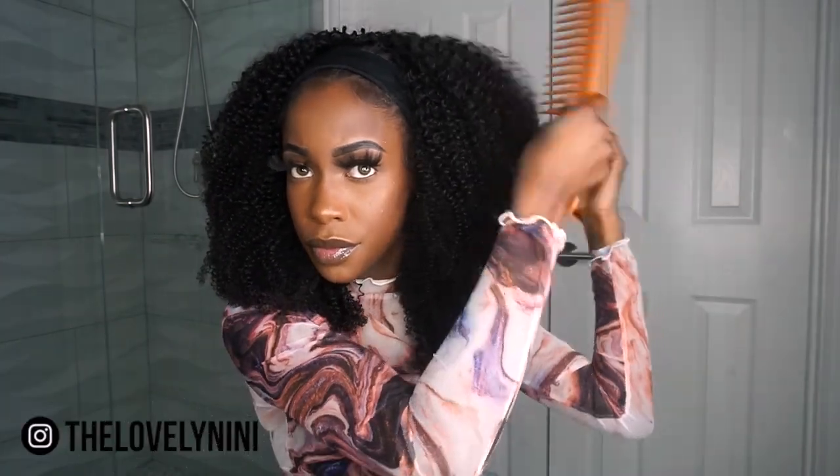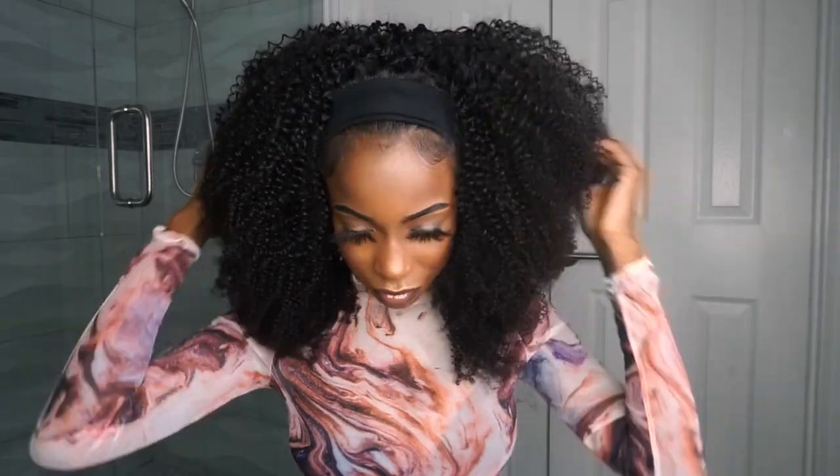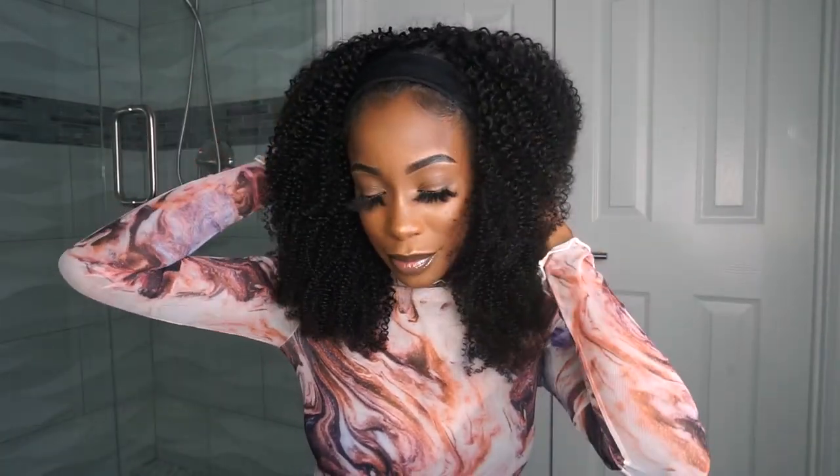Guys, if you want it to be bigger, all you have to do is take a wide tooth comb like this and just kind of comb it, but don't comb it all the way to the end — because we don't want to take away the curls. We just want to tease it a little bit to make it bigger. I am in love, oh my god. This hair is so freaking soft, look at it y'all. It's really soft, really full, no smell. They snapped when they created this.